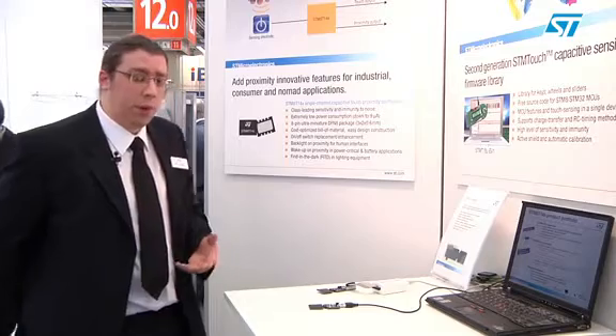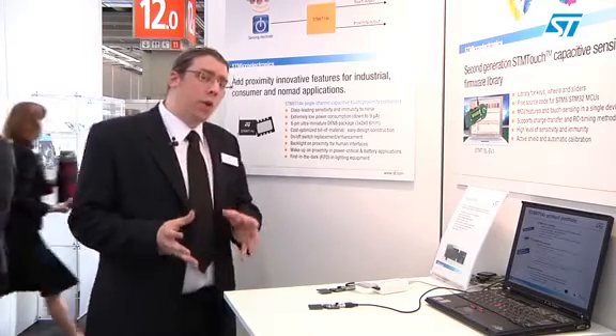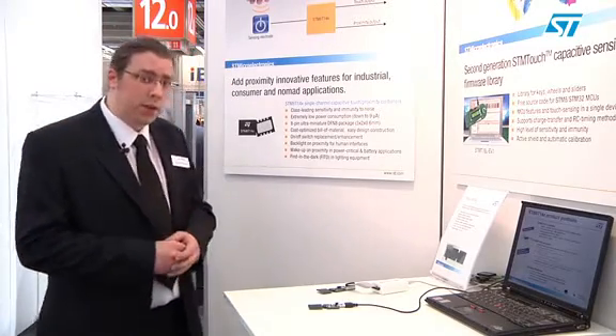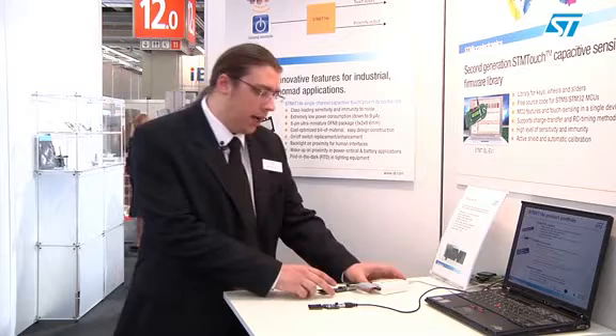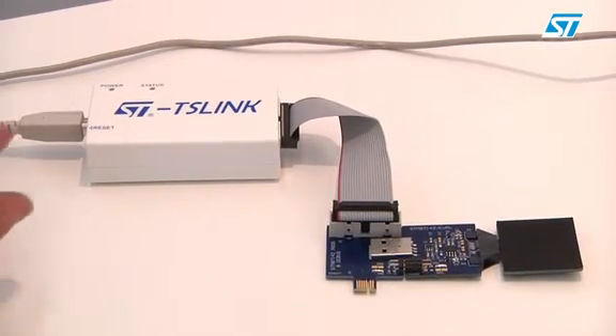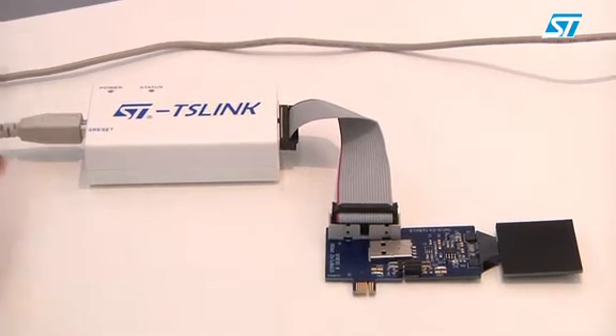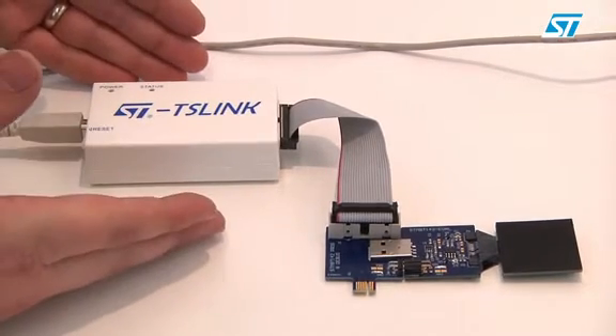There are a series of options that you can program into the device in terms of its sensitivity, in terms of the level or edge detection for the on-off function, but also for proximity where you can set a range between 5 and 20 centimeters. All of these options and configurations can be programmed in through the STTS link box.